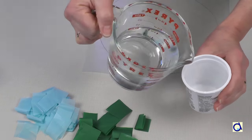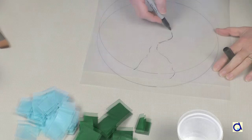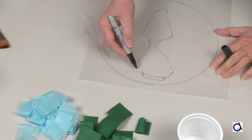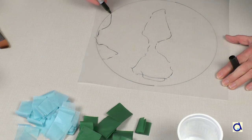Mix some Mod Podge with water in a small container. You can draw some lines as guides to represent the continents. You are free to create a realistic stained glass earth or to draw approximate or imaginary continents.